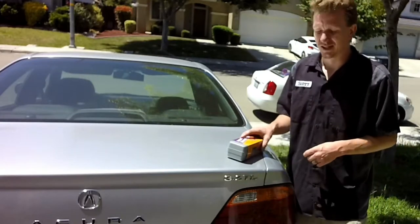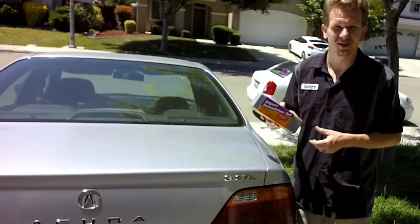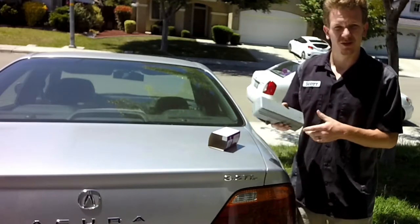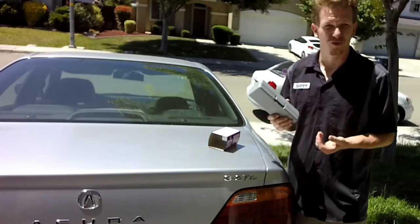Hey guys, thanks for checking out Scotty's Hobbies. Today I am going to be using the impact driver from Harbor Freight. It was a nine dollar replacement, really for what I needed. We're gonna be doing the brakes on my Acura right here, so we're gonna go ahead and use this and hopefully it works.